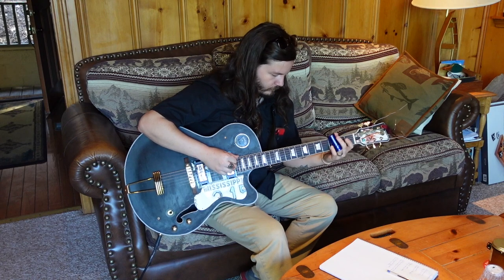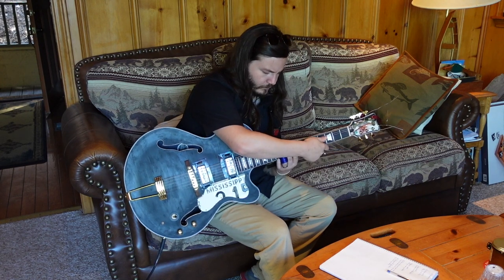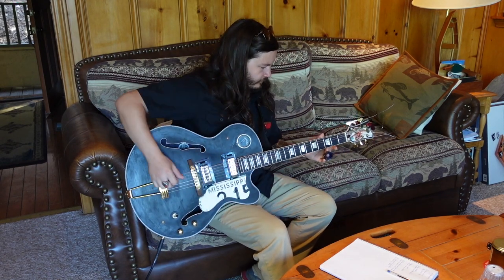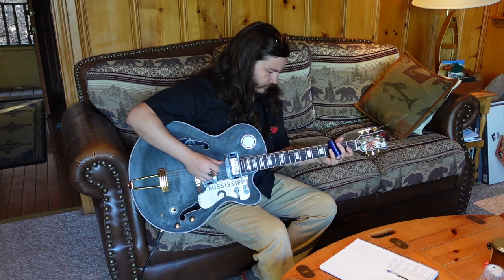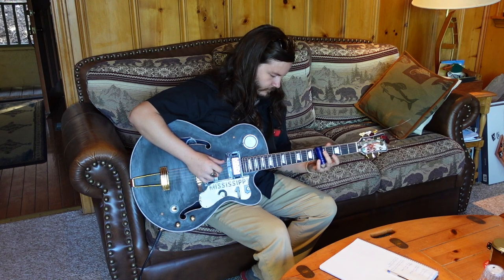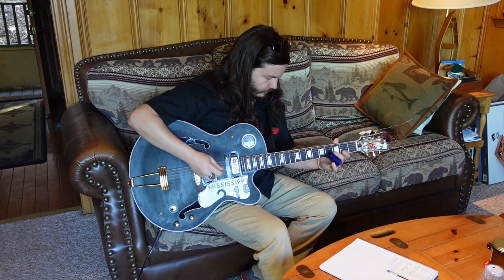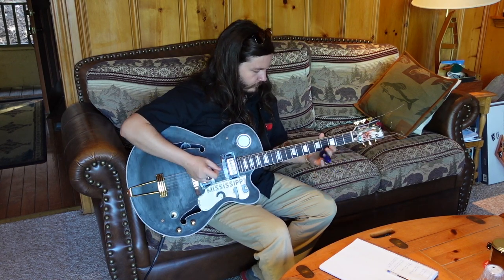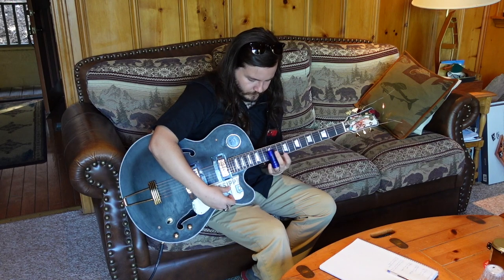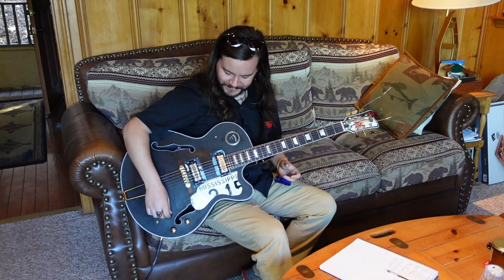Let's end this by seeing how it sounds — visiting my friend Cody Harrow, who lives in north Mississippi, straight out of Sardis, playing one of my guitars that I built for him. I just handed it to him and he'd never touched it before. Thanks for watching — give me a like and subscribe if you're into archtops and junk guitars.